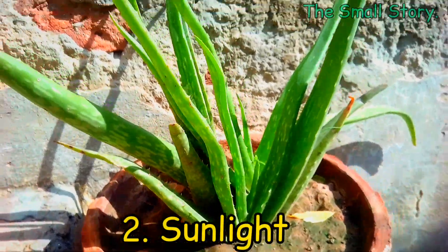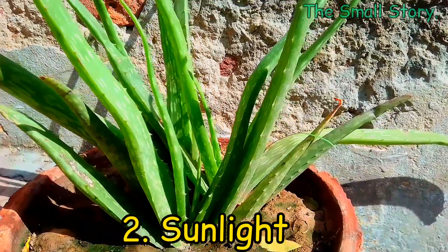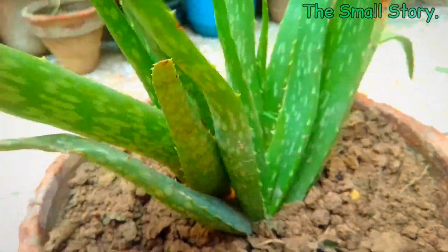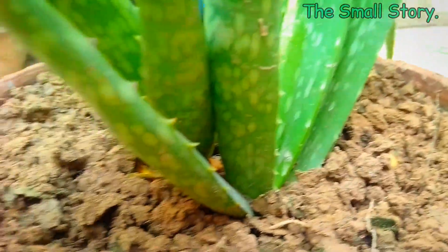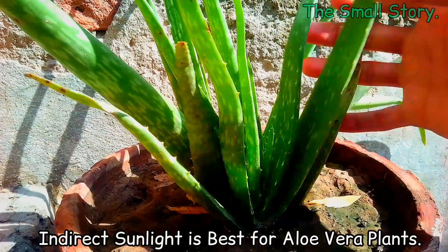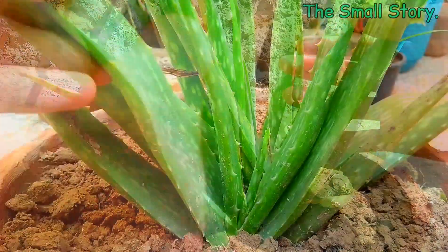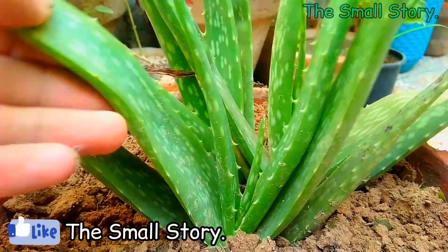The next thing is the amount of sunlight required by your aloe vera plants. If you place your aloe vera plants in an ideal location, they produce green-colored healthy leaves, and the size of the leaves also increases. You have to provide a semi-shaded area to the aloe vera plants. If you place them in a sunny area, the leaves turn red and the valuable gel in the leaves also reduces.